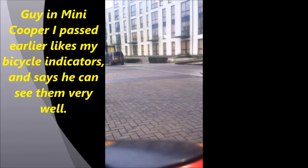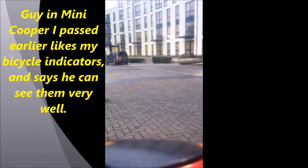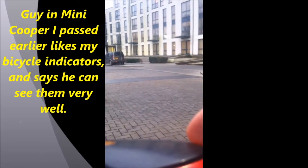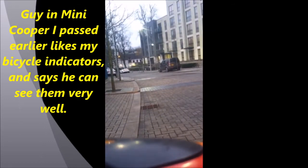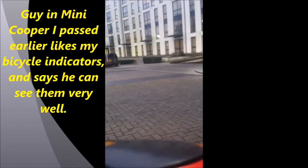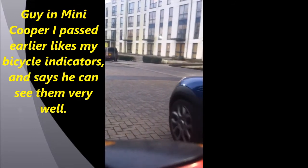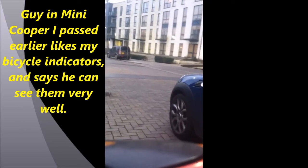Yes, my indicators — they used to sell them at the store but they don't sell them anymore. Pretty much you just press the button: that button turns on that one, and the button on the other side turns on this one. About 20 to 40 pounds. They're called Buy Signals — you're welcome.